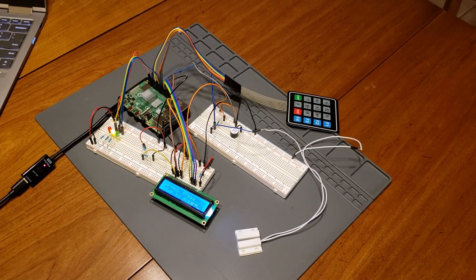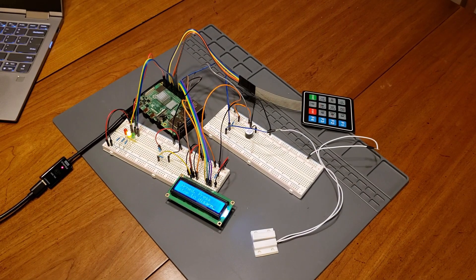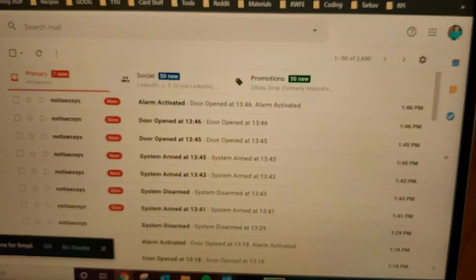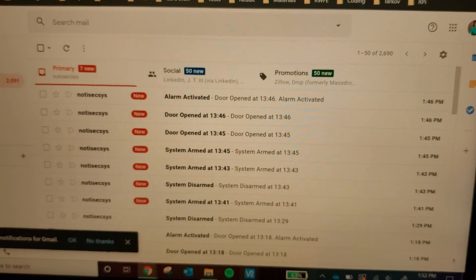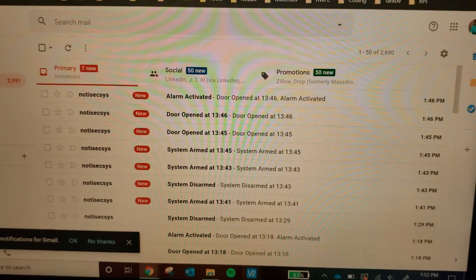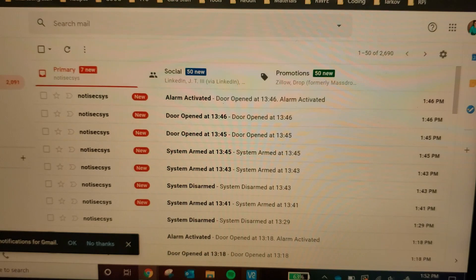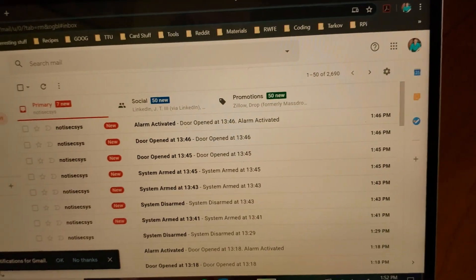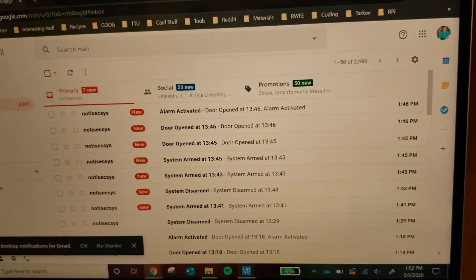Lastly, I'm going to talk about the emails. The user will receive an email for system disarming, system arming, for the reed switch being tripped, and for the alarm going off. Each of those emails will have a timestamp. Looking at my email, going from the top down, we've got alarm activated, door open, door open, system armed, system armed, system disarmed — and each one has the time that the action occurred. This way the user will know what's going on with their security system even when they're not at home.